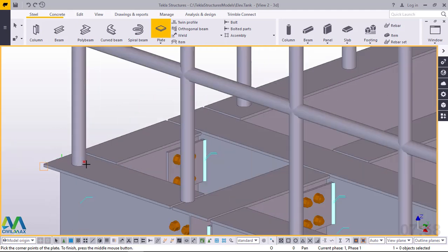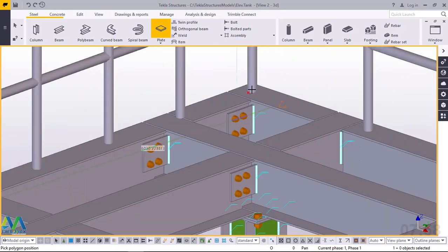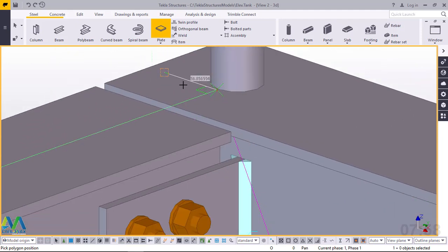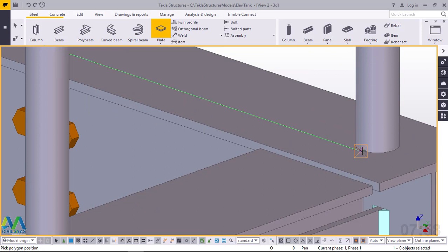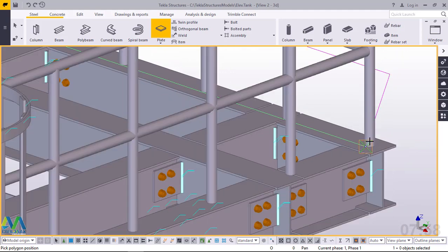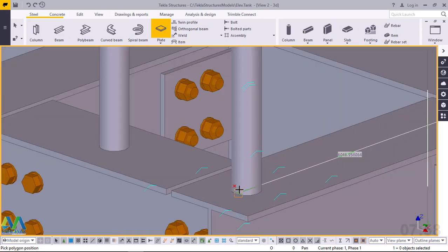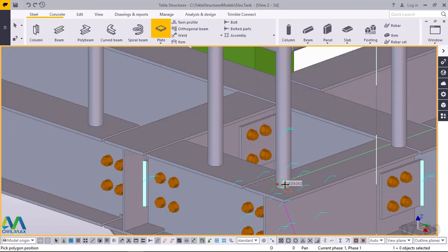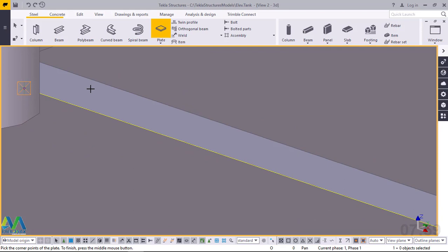We'll start from anywhere — pick it from that spot, zoom out, and target the other spot at that end. We'll snap right on that point, then zoom in and out again and snap on this next point. This point is 50 mm from this edge — we were avoiding a clash with the railing post. Now I'll target the third point, snap on that spot, zoom out, go all the way to the other end, snap right here, and my plate is created.